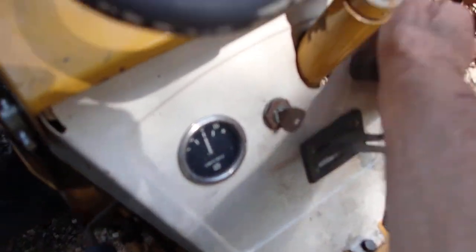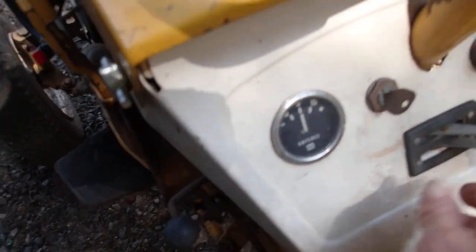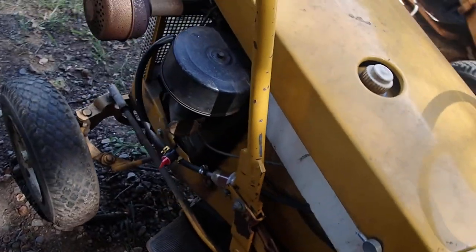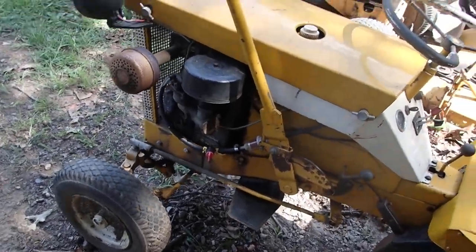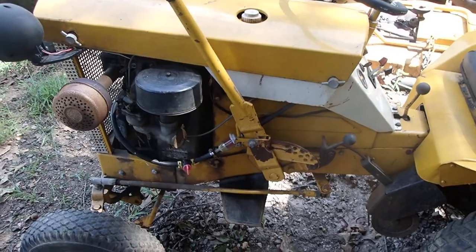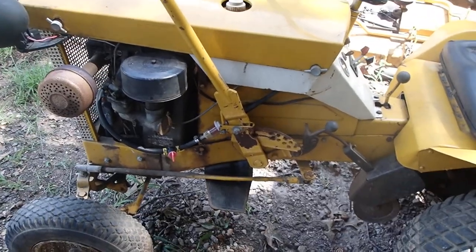I do know that if I turn it on — the thing fires up like you wouldn't believe. All it needed was gas and a little bit of TLC, and boom, fires right up. It's strong as an ox.